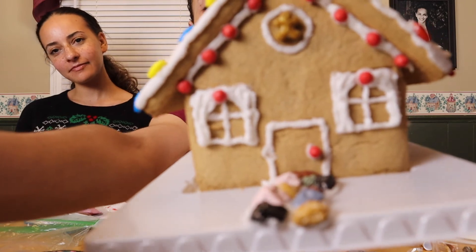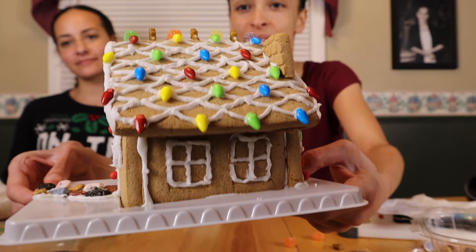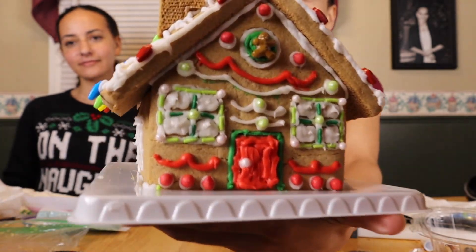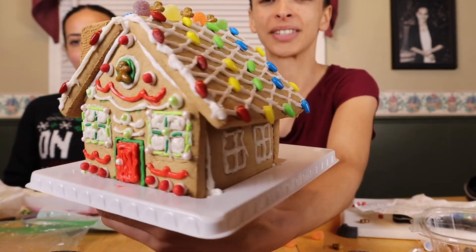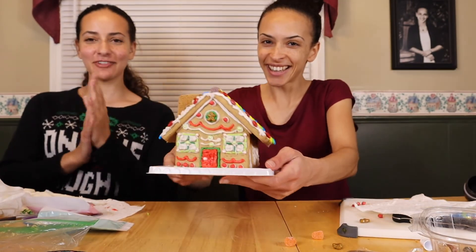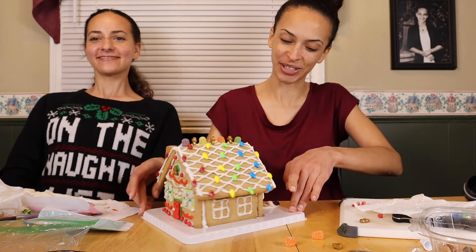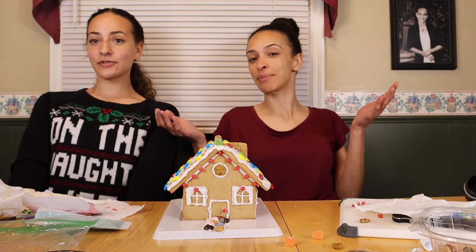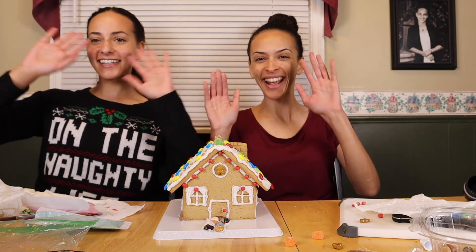There's the front, cute with the little stone path. Side windows with the lights on top, the back — gotta get all that decoration — and then the other side. Yay! So that's it, that was fun. Thank you for watching us make this wonderful gingerbread house. You can catch us in our next vlogmas episodes — probably tomorrow. Bye bye!